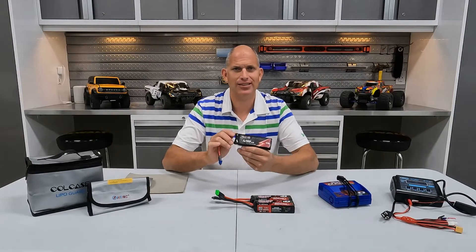LiPo batteries are the RC industry standard for the best power, runtime, and overall performance. But because of that, if you've ever purchased one you know that they can be pretty expensive, and if not cared for properly they can easily be damaged and are potentially very dangerous. So let's first talk about some details related to the batteries.